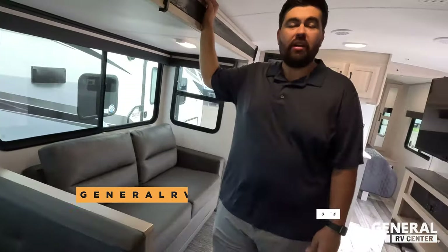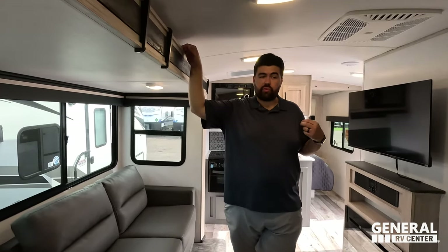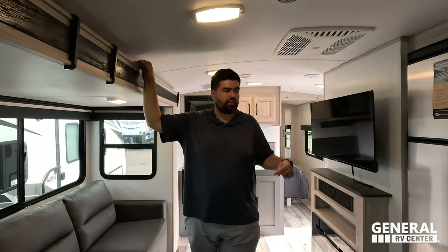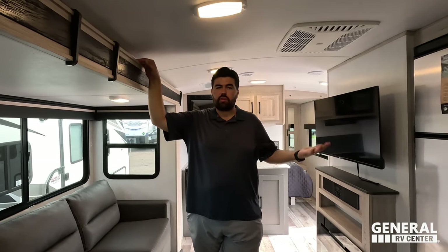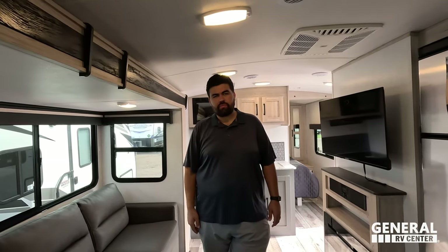Thank you all so much for watching. This is definitely a great travel trailer for families, especially if you don't have a huge truck to tow with. Make sure to leave a comment below — let us know three things you like and three things you dislike. Make sure to smash the thumbs up button and subscribe. Thank you everybody so much for watching, and we'll see you next time.